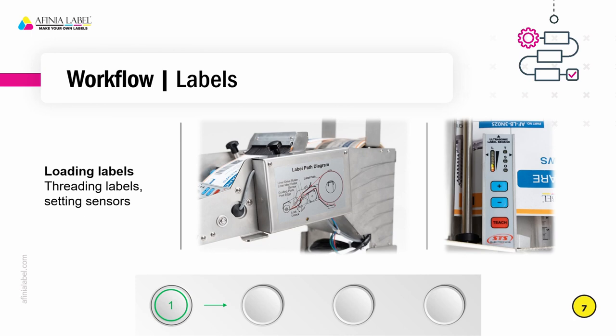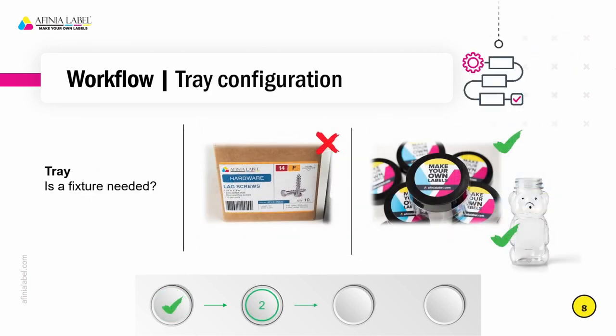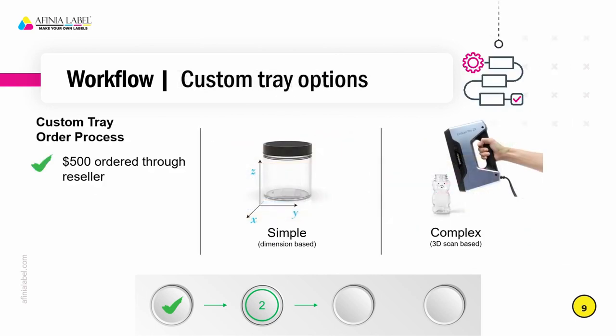We also have training videos on our website — we'll refer to them at the end of this video so you can have those links. So here we'll talk about tray configurations. You can go with just the standard guides that are on the tray if you are using a container that is a box — that would not need any special fixture. If you were applying round labels to jar lids or to something that is a custom shape like a honey jar, that's where we would want to have a 3D printed fixture to hold that in place to ensure consistency. Ordering custom trays is simple — they can be ordered directly from us. The list price is set at $500 and can be ordered through the reseller.